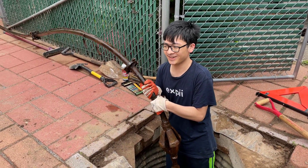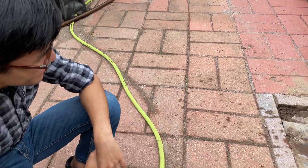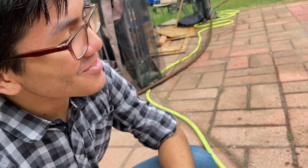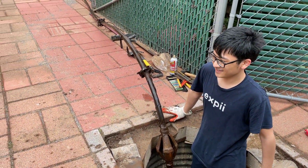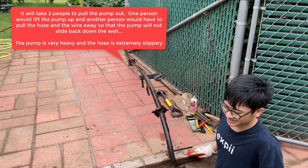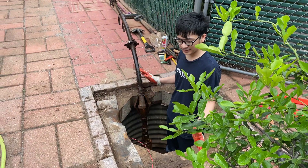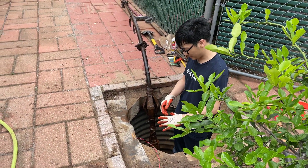It wasn't just our dad — we had to help lift it out too, making sure it didn't fall back down. It was a team effort. So that's the end of this video — we just wanted to show you how to remove the cover and take out the pump.